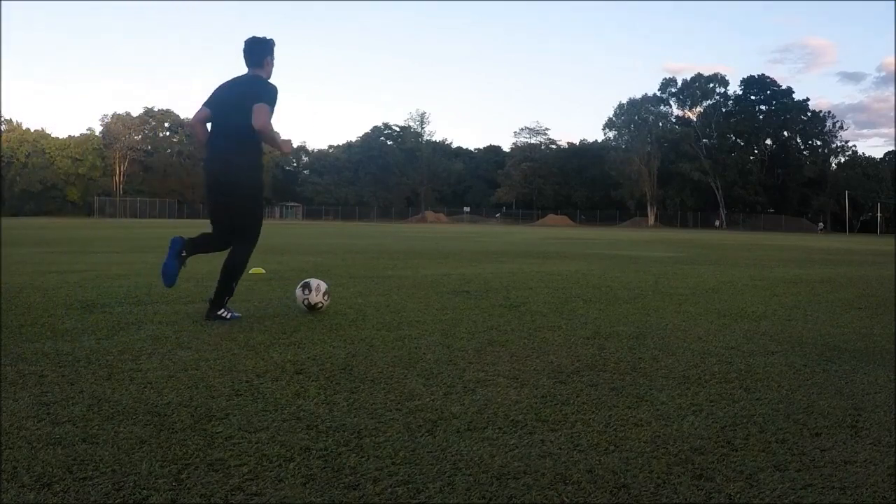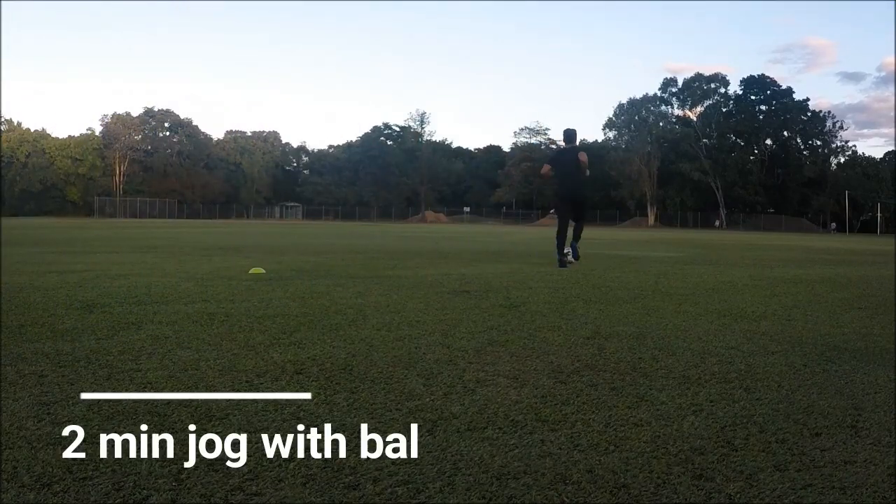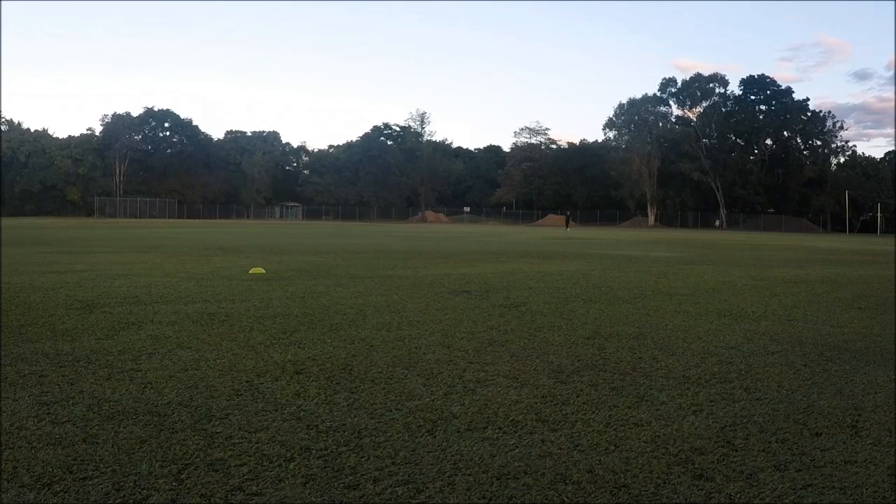Hey guys, so today I'm just going to take you through what should be an essential part of a footballer's training. It's just a great 5-minute warm-up that I use before my training sessions and you should use just to loosen and warm up the muscles properly.